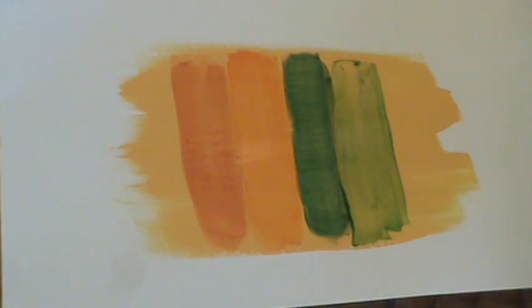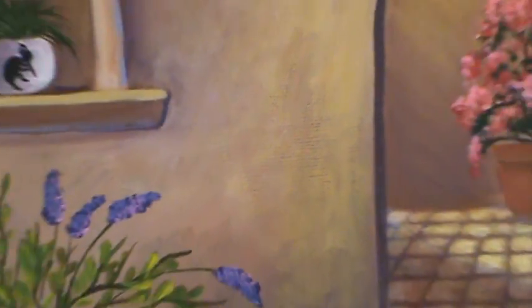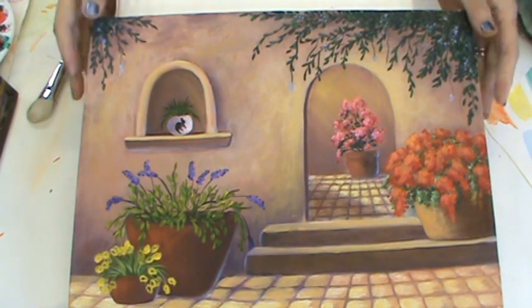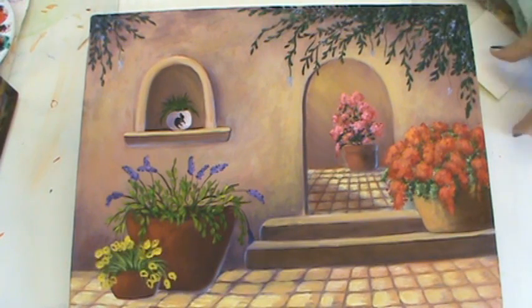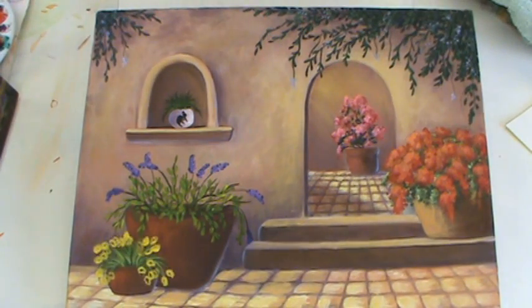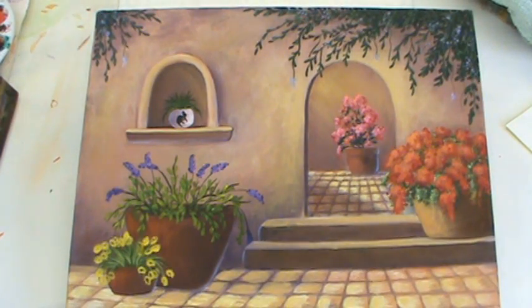This is why I developed these glazes — I'm actually an oil painter at heart, and when I started getting into acrylic painting I found I needed something to replace the glazes I'd been using, and there was nothing on the market, so I developed these. Here's a simple painting I've done and I'm going to show you how I would glaze it and what it looks like.